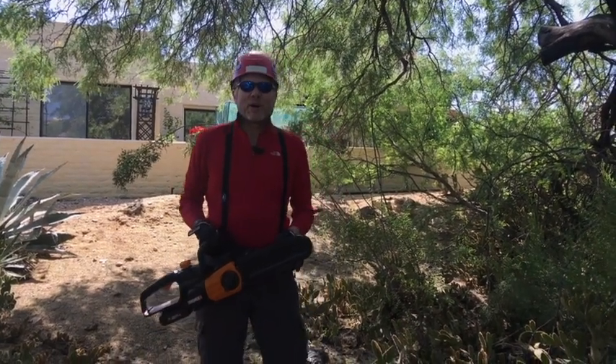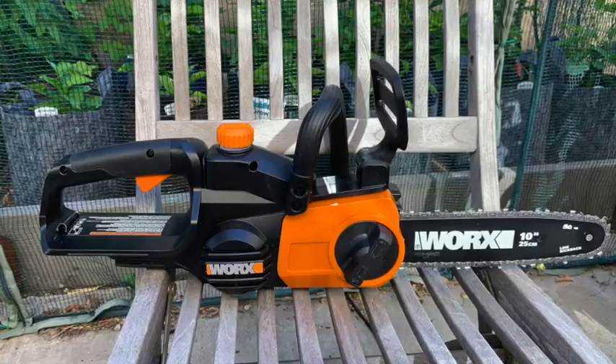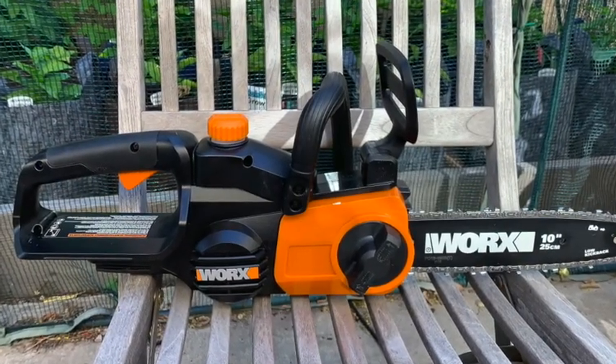Hi, I'm Jack Hemingway with the Gardening Products Review, and today we're reviewing the WORX WG-323 Chainsaw.